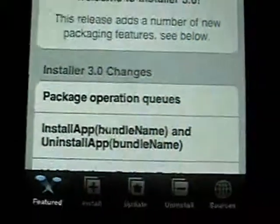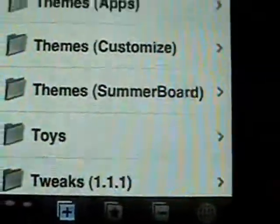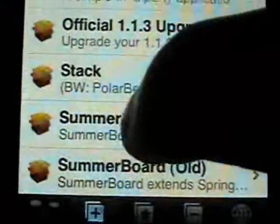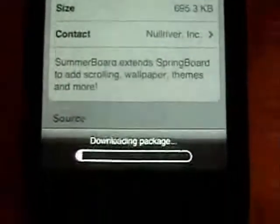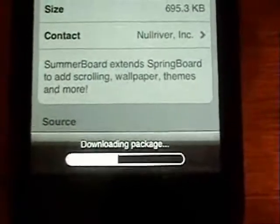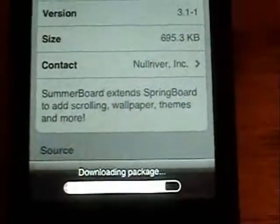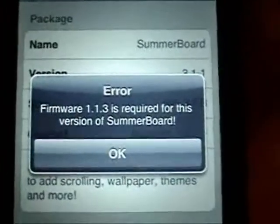I'll go ahead and show you what the error message looks like. I'll go down to System, and if I go down and try to install SummerBoard and click Install, it's going to download it and tell you that firmware version 1.3 is required for SummerBoard.